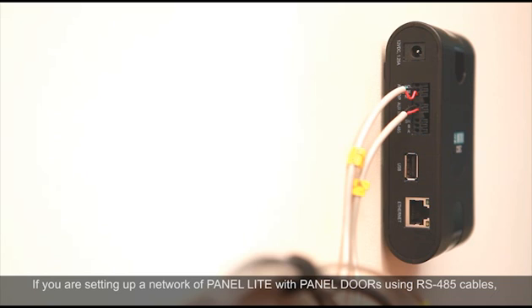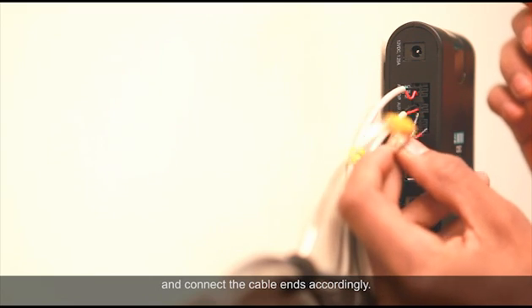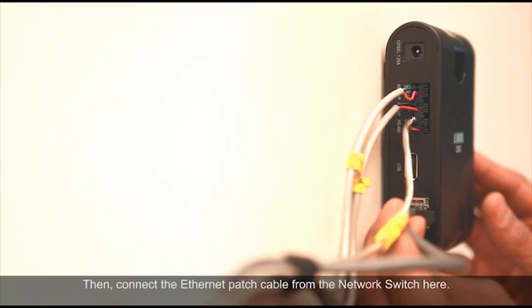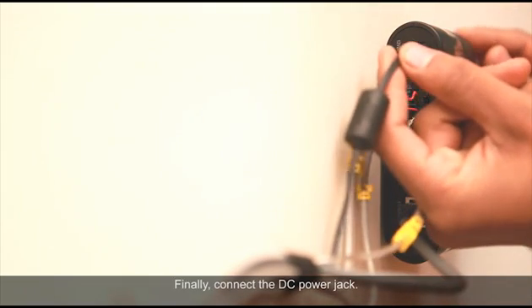If you are setting up a network of panel with door controllers using RS-485 cables, observe the relevant print marks like A, B and SH and connect the cable ends accordingly. Then connect the ethernet patch cable from the network switch here. Finally, connect the DC power jack.